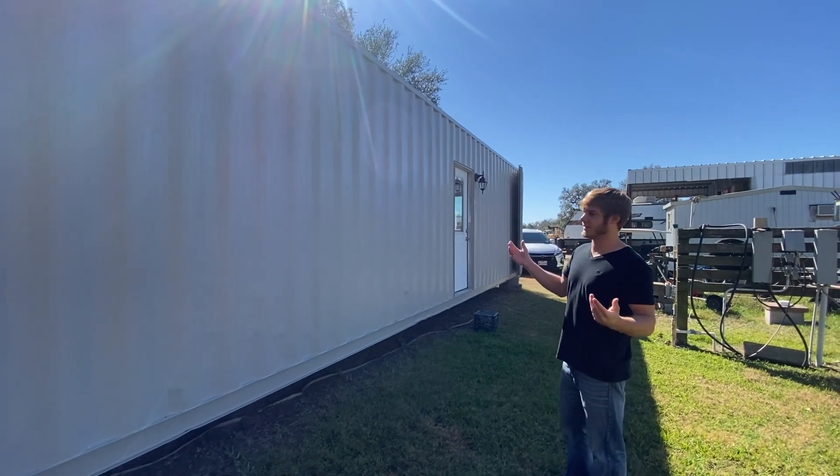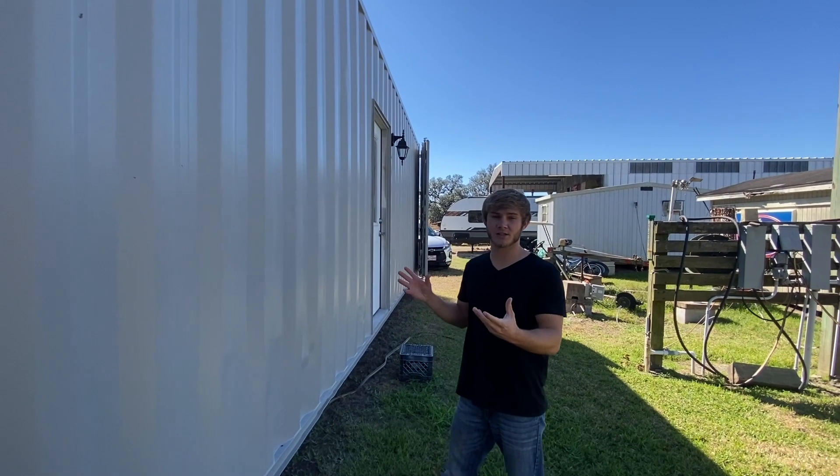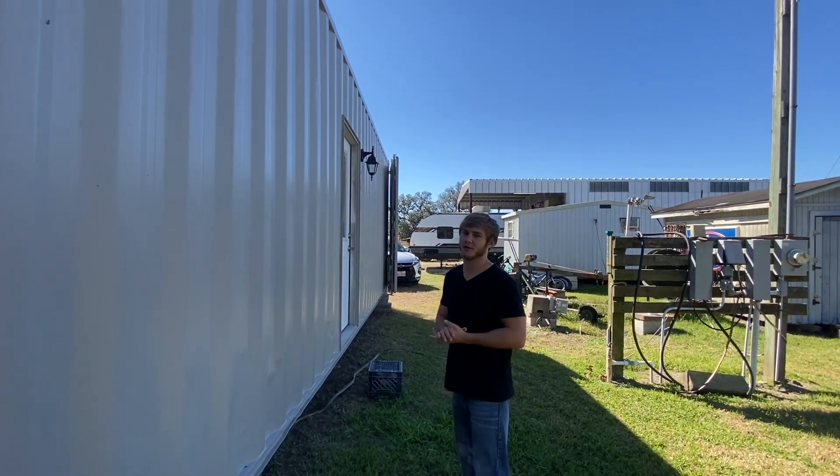This is more of the show side. Since the doors are on this side, this is kind of like the front, if you will. It really just depends on the orientation of how they're going to have this thing set up, but I think it could work out pretty nice.